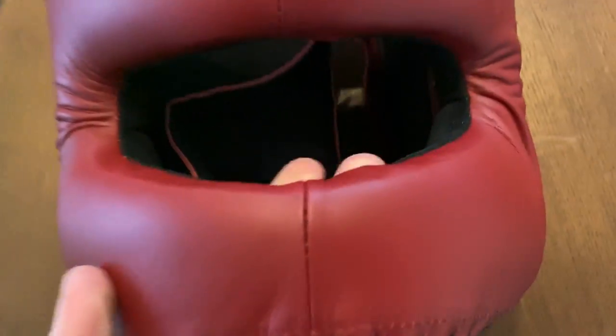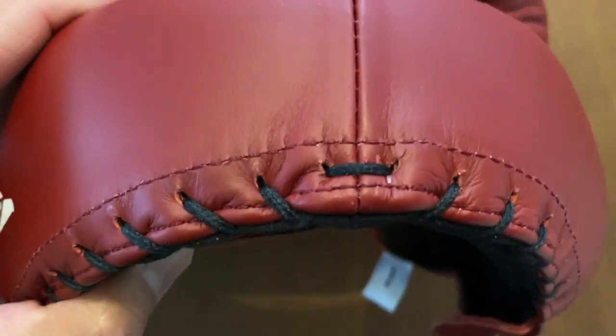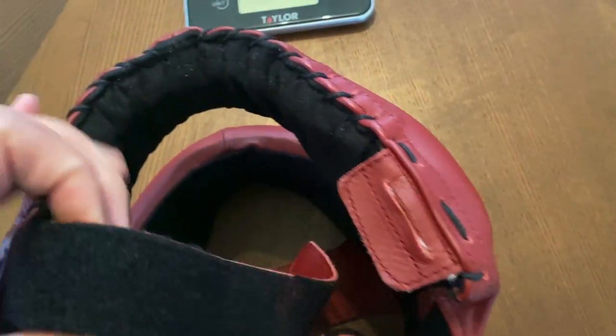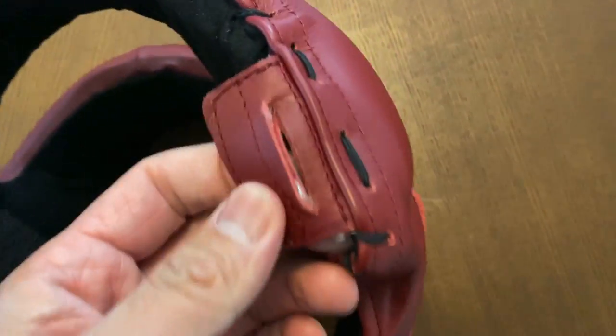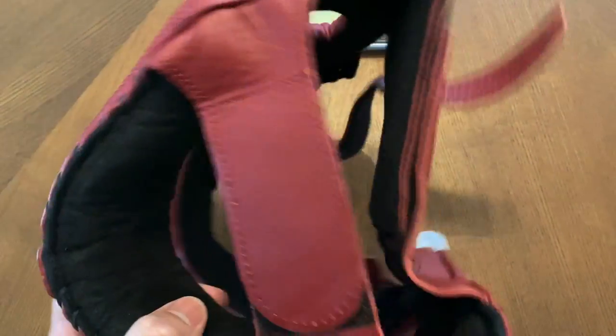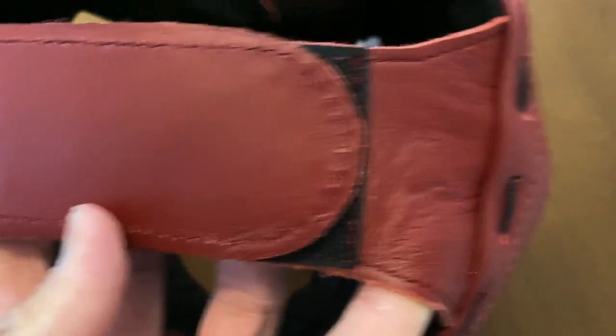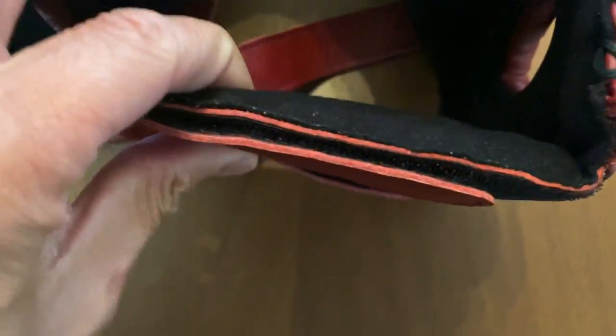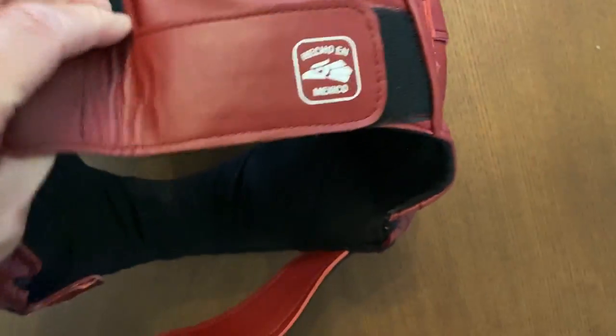You have the logo right there on the temple. On the front you have the stitching in the middle of the face bar with 'MX' right there. You also have the laces toward the bottom. The chin strap is a Velcro chin strap that goes into a little slot that is all made of leather. The top closure is also a Velcro piece made of leather, and the crown has laces integrated into it. The rear is also a Velcro closure, with about three quarters of an inch of padding on the back of your head.